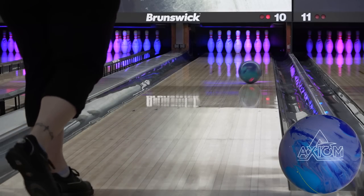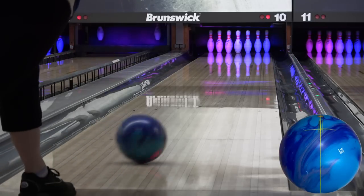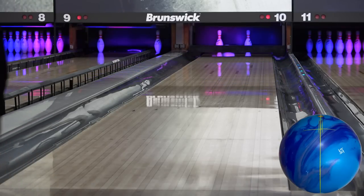Thanks for joining us for another review. This is Angel's review for the Storm Axiom. Her layout is the same as always, 5x3.5x3.5, and we're on the house shot here at Westridge Lanes in Topeka, Kansas.